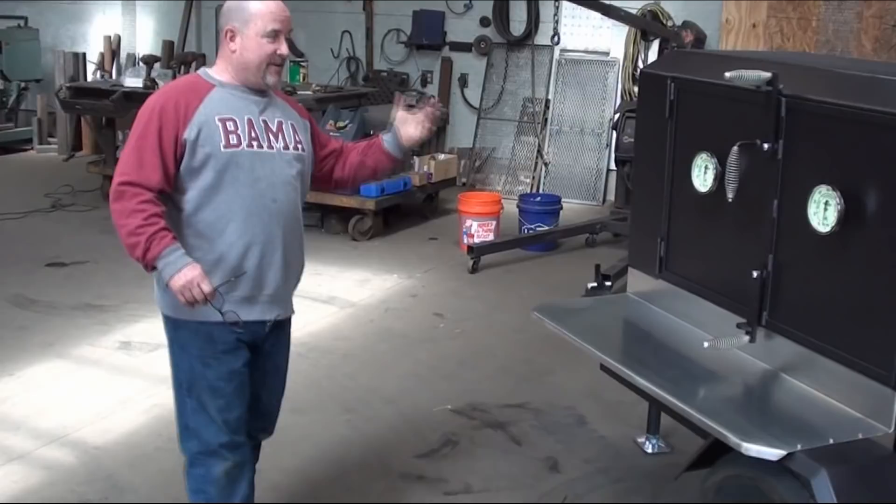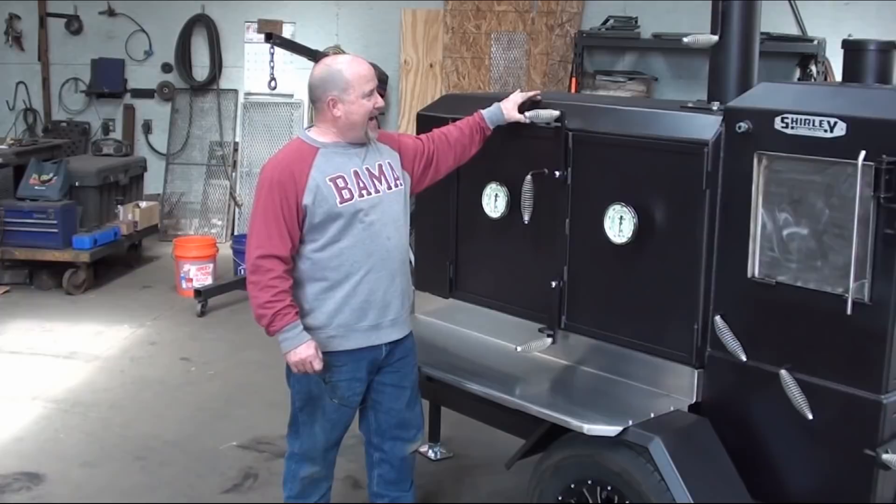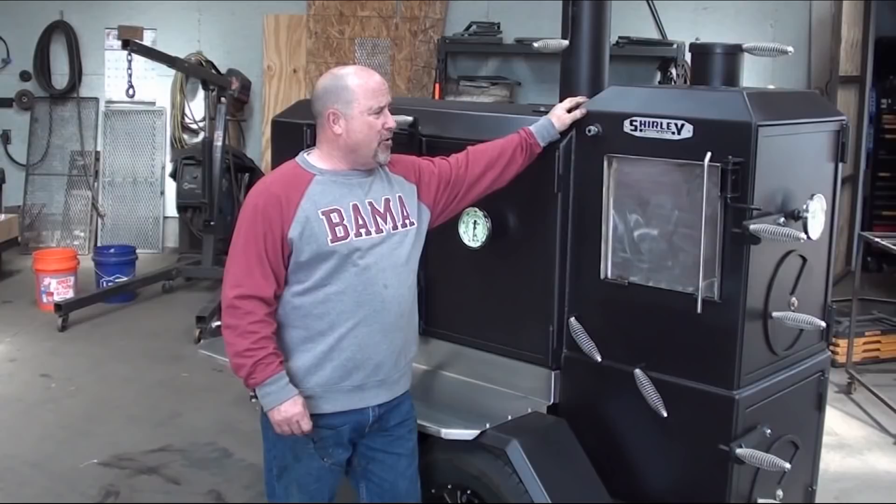This cooker here is a 24 by 50. It is an elevated cabinet model cooker, which means it's 26 inches from here to here. It's got the hip roof added, which gives you approximately three and a half to four more inches up top. On the roof system it has a hip roof. On the back of the cooker right here on the warmer, which is an upgrade — most of these hip roofs are upgraded, as is the elevated cabinet.